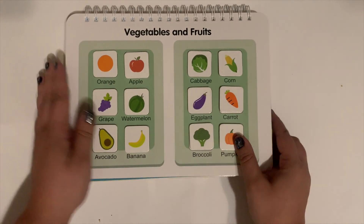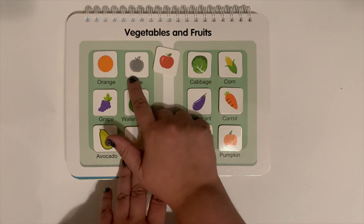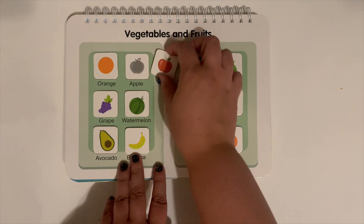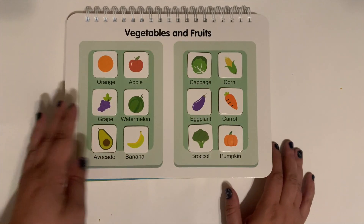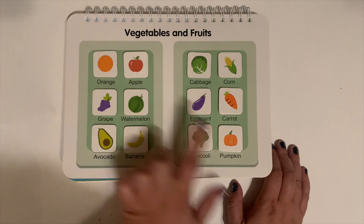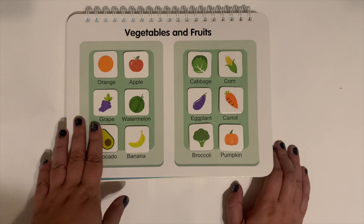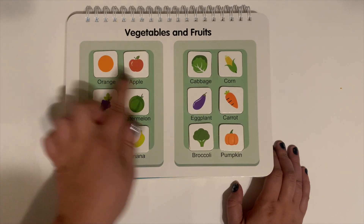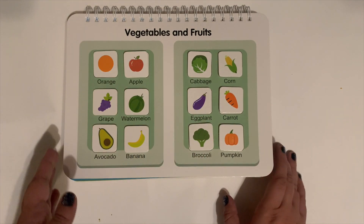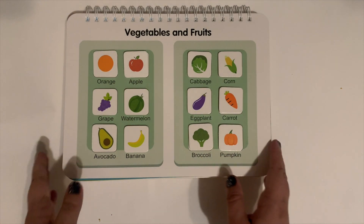And this is sorting vegetables and fruits. This one also has the picture but not the color, so they really have to look at the details of the picture. Because if they don't look carefully, an orange, an apple, and a pumpkin can look pretty similar — and the watermelon and the orange can look pretty similar too. There are a lot of same shapes, so they have to really pay attention to the details.